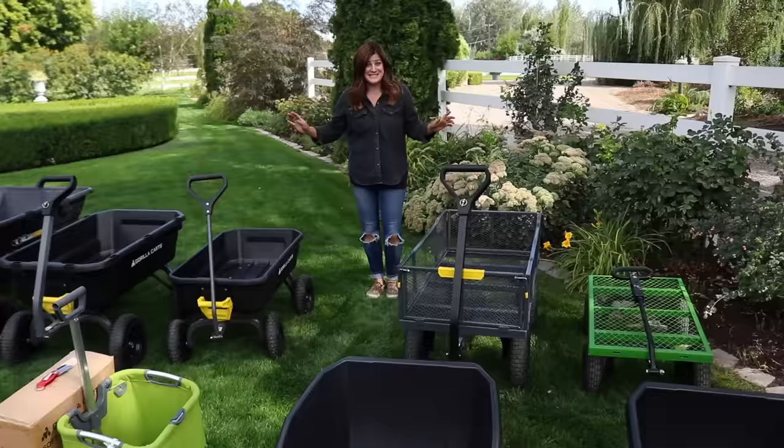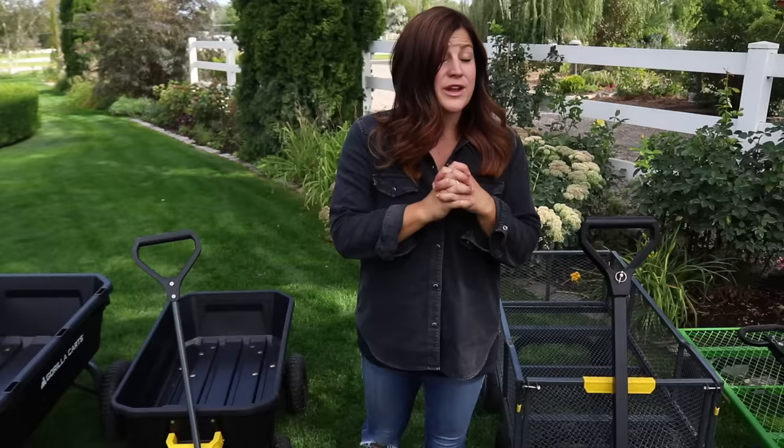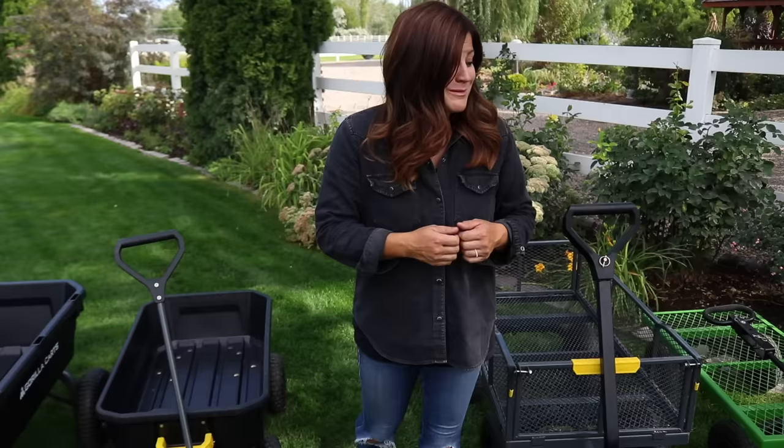Hey guys, how's it going? So today I want to talk about garden carts. I have a ridiculous amount of carts sitting out here on our lawn - it looks like I'm getting ready to open up a retail store, but I'm not. We actually partnered with Gorilla Carts to do this video and I get to give away four to you guys, which is super exciting. We'll give more details on the giveaway later on in this video, and I get to give away a few of these locally to friends and family, which is also exciting.